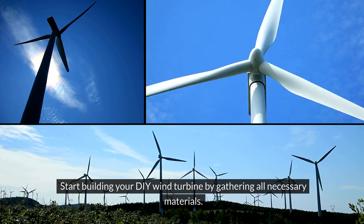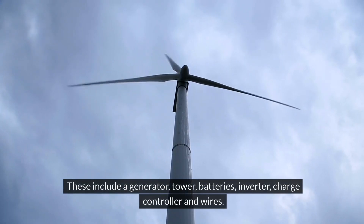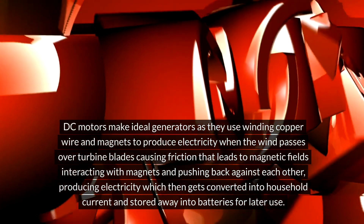Start building your DIY wind turbine by gathering all necessary materials: a generator, tower, batteries, inverter, charge controller, and wires. DC motors make ideal generators as they use winding copper wire and magnets to produce electricity. When the wind passes over turbine blades, friction causes magnetic fields to interact with magnets, producing electricity which gets converted into household current and stored in batteries for later use.